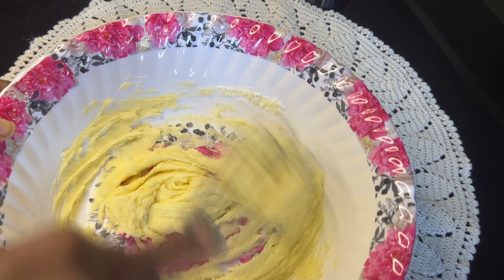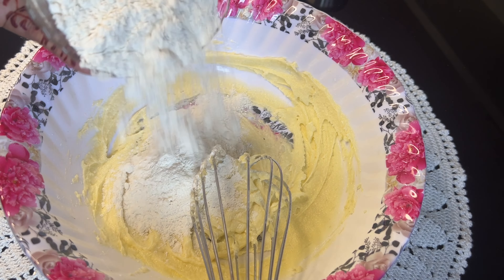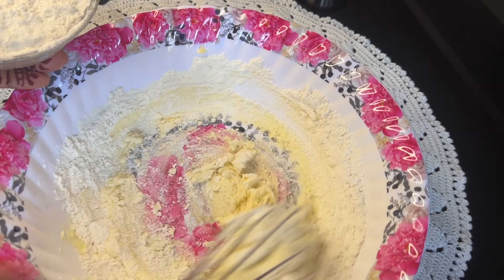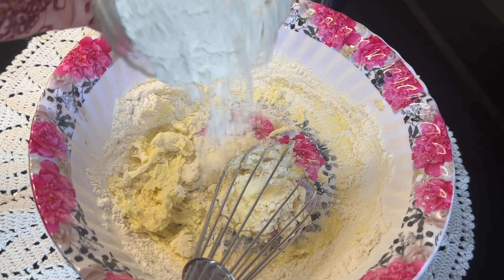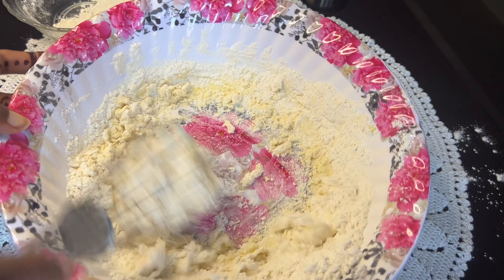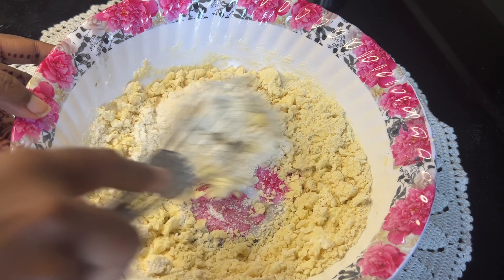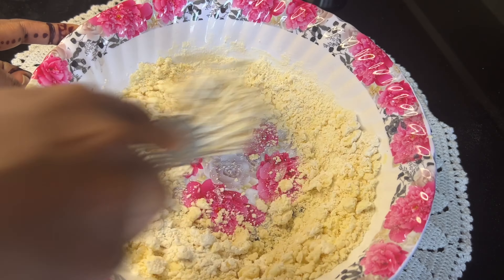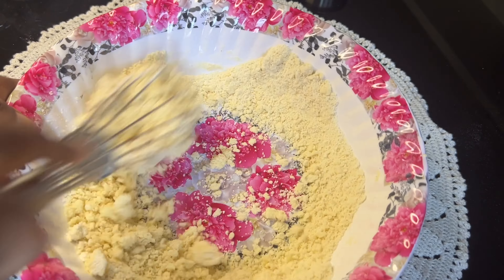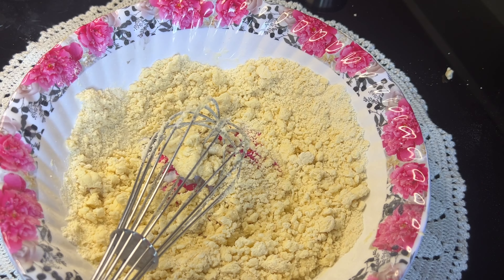Let's mix to a creamy consistency. Now we add maida — I am adding 125 grams of maida. Mix it in until there are no lumps.